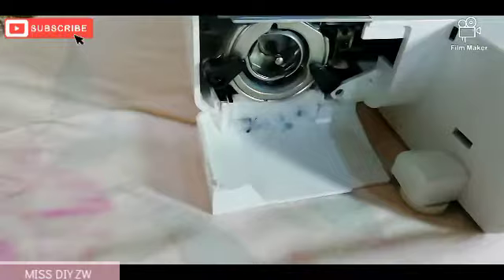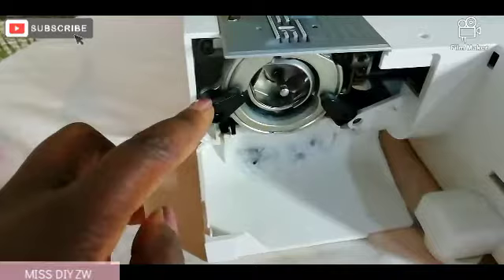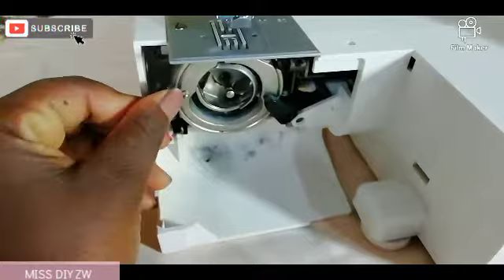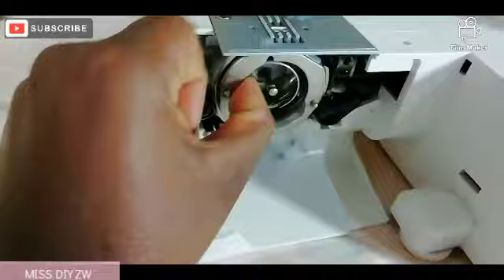As you can see, my sewing machine is a front-load bobbin, and we have quite a bit of fluff as you can see — we just need to clean that up. There are these two hooks — I'm not sure what they're called — but you're going to move them like this on both sides, and when you've done that you should be able to pull this out. This is the whole hook race, and also this part here.